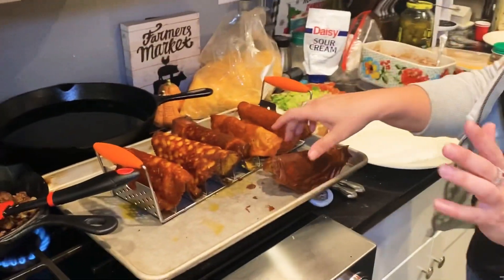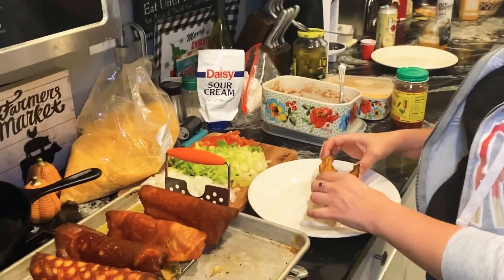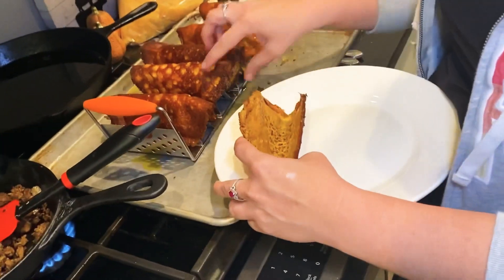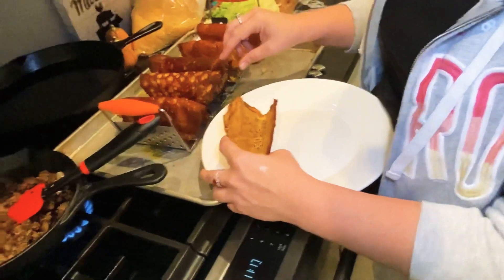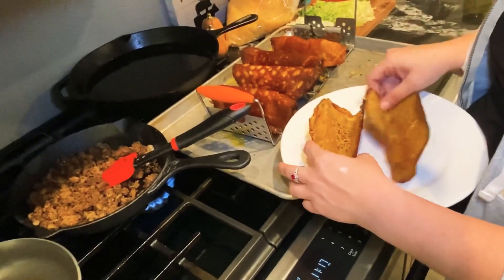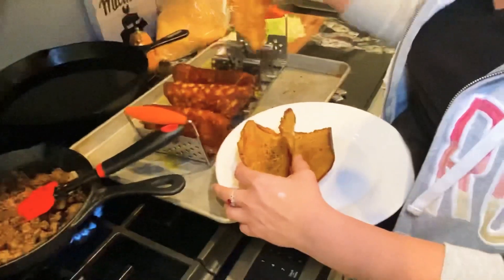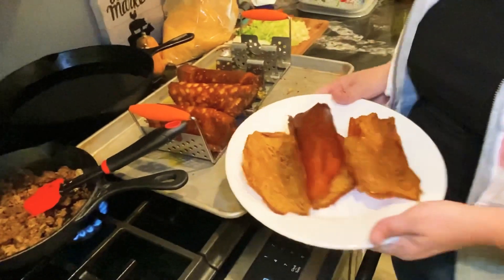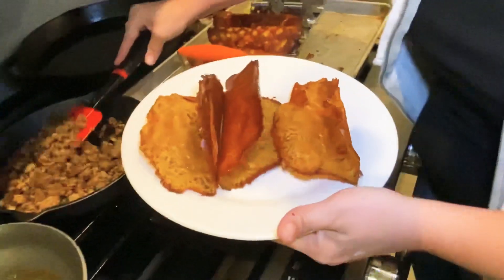I'm gonna make my first taco — she's gonna assemble the tacos. Should I do three on your plate and three on my plate? She's gonna get all the best ones! No, they're all good, I think they'll all be fine.